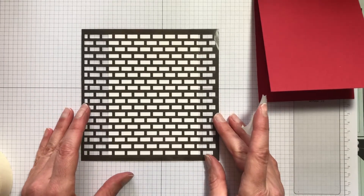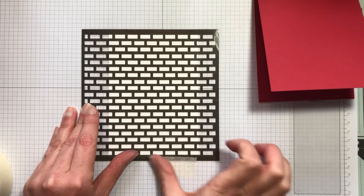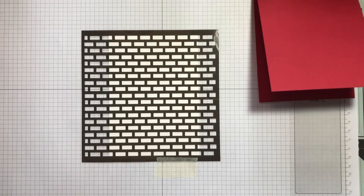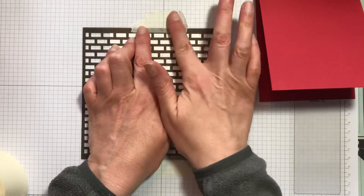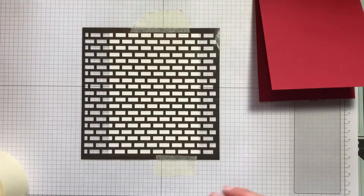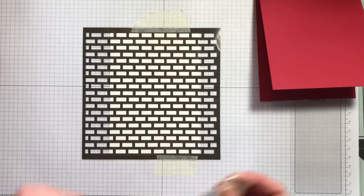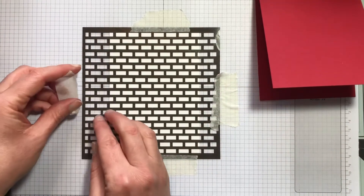Line up your stencil so that your bricks are level with your cardstock and I'll just put a couple of bits on the edges as well.